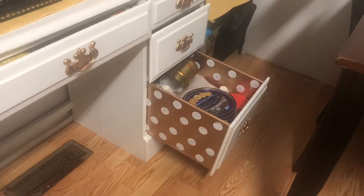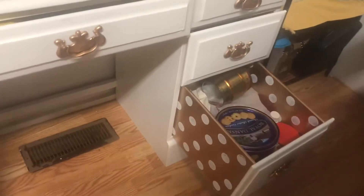And down here, just all the random excess stuff. And as you can see, it has a little pop when you pull the drawer out. That's so beautiful.